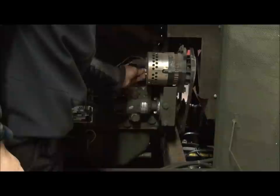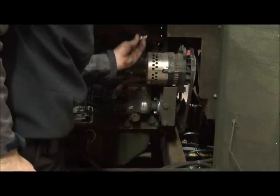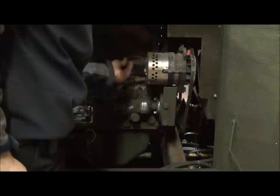I'm going to check this fuse in the alternator and make sure it's not blown and is actually installed. This one looks good.